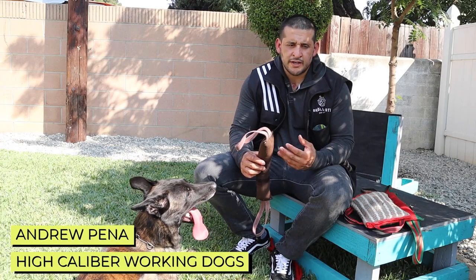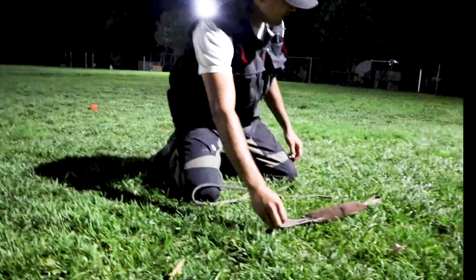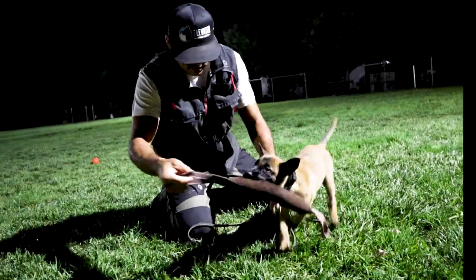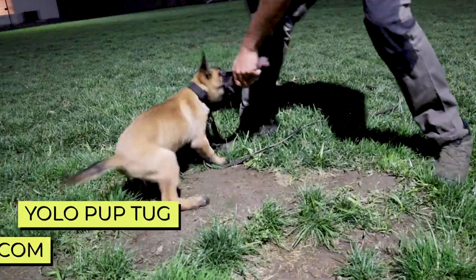I love the material. I love how the leather is very solid when we're trying to imprint good tug behaviors. We want it to be comfortable. This tug is nice because it's soft for him, especially when he's so young — it's a nice soft tug. It's definitely a good tool to use for young dogs.